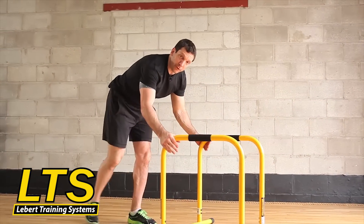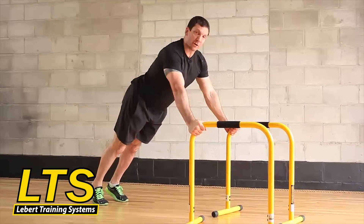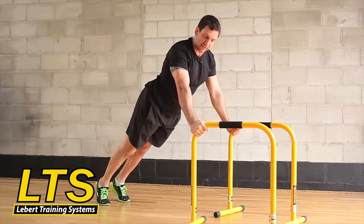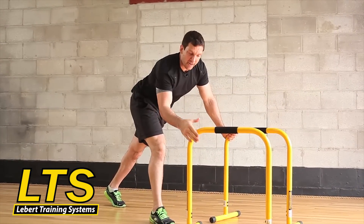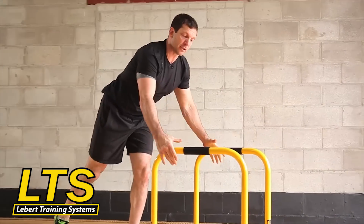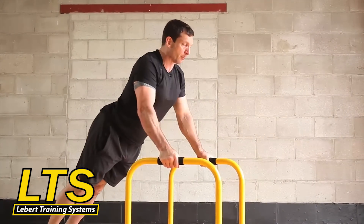For push-ups — for incline push-ups — I really like the edge of the bar. It ergonomically keeps my wrist in a nice neutral alignment. I like positioning my hands right here for these push-ups, and then if you want, you can still put your hands here on the foam grips for push-ups.